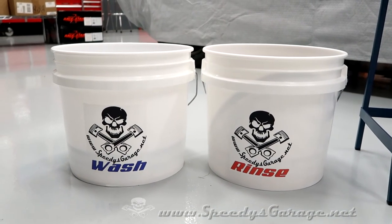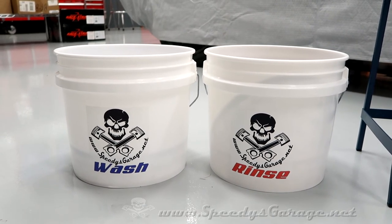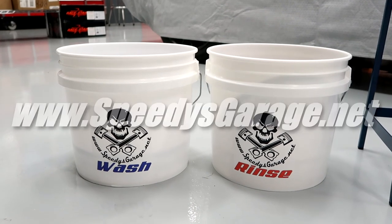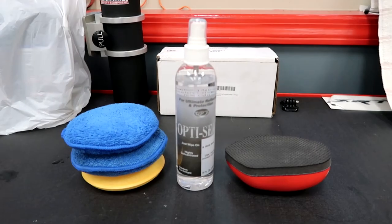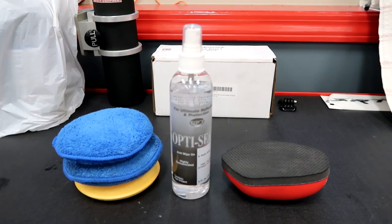There are about a million different ways to detail a car — this is just how I do it. If you'd like to see more information, be sure to visit my website at speediesgarage.net. Don't forget to hit subscribe, and be sure to check out part two where we use the synthetic clay and apply OptiSeal.